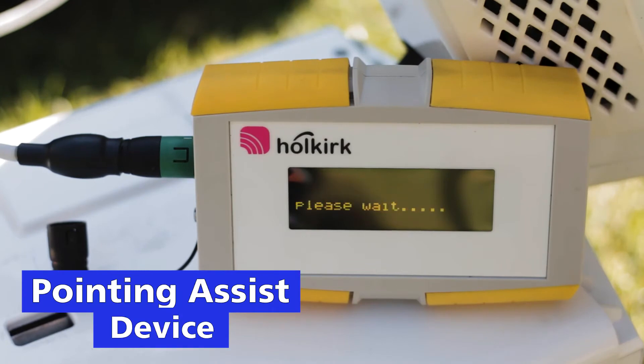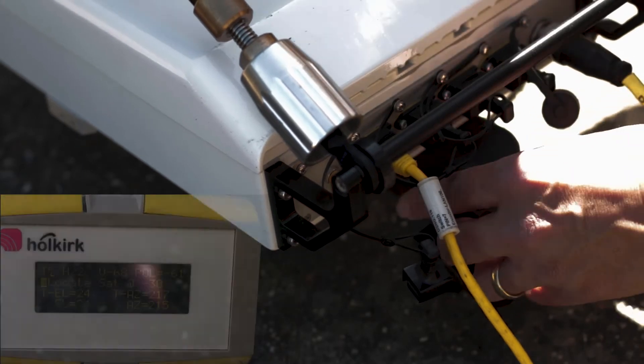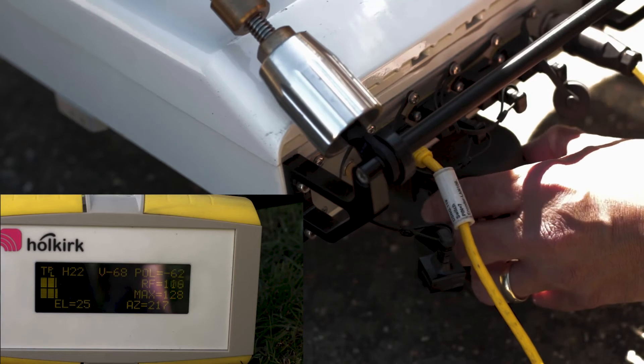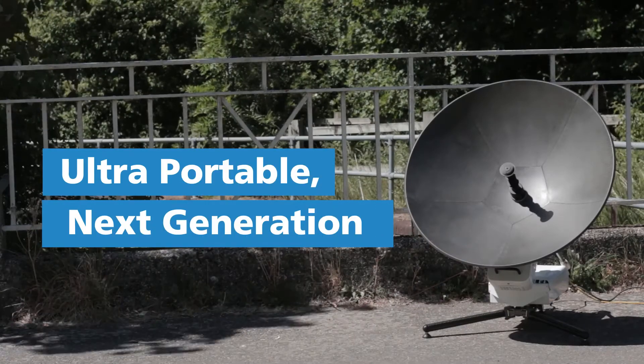The Scorpion incorporates a pointing assist device that uses the system GPS, compass and inclinometer to determine the precise position of the satellite and will give real-time feedback of the position of elevation, azimuth and roll. The Scorpion is truly the next generation in ultra-portable communications equipment.